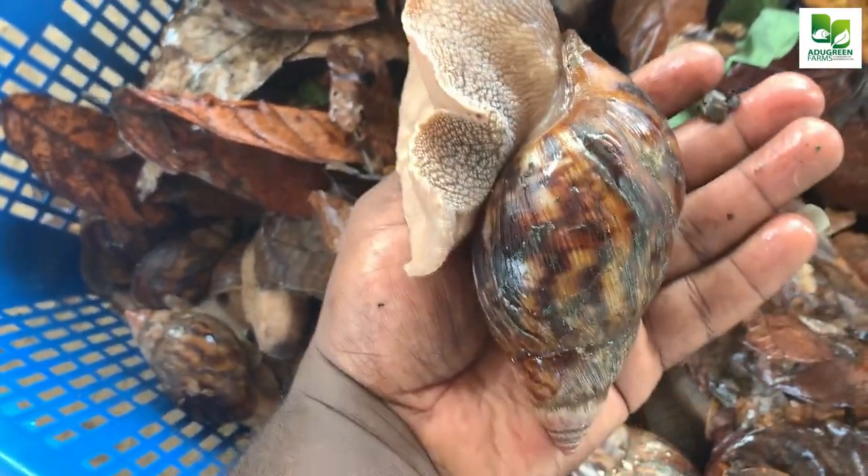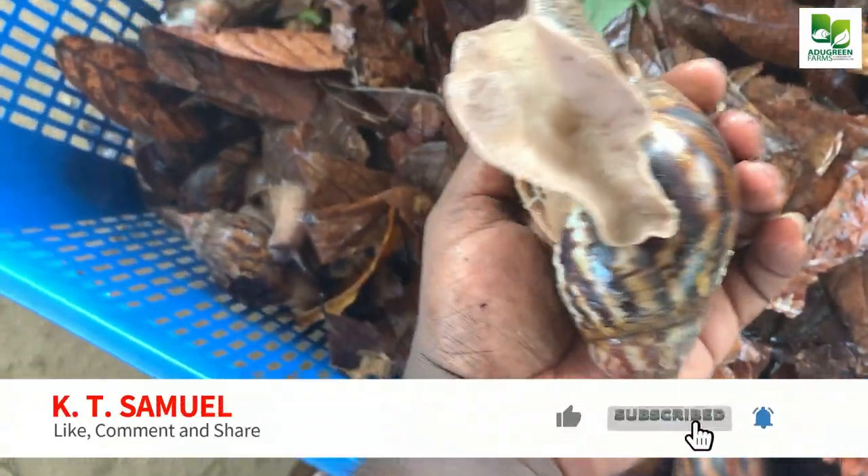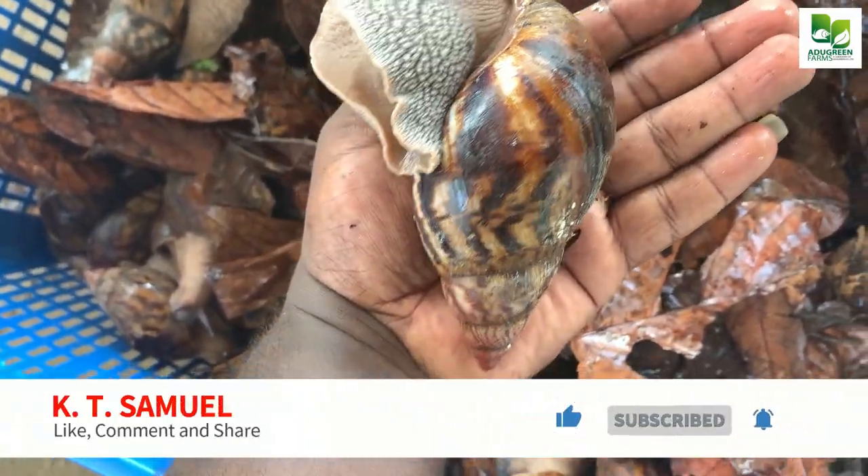As you can see — very strong, active, healthy snails. See, well transported.